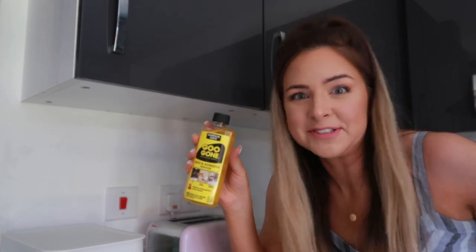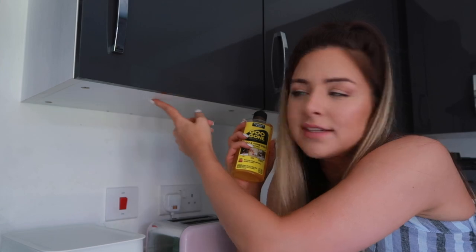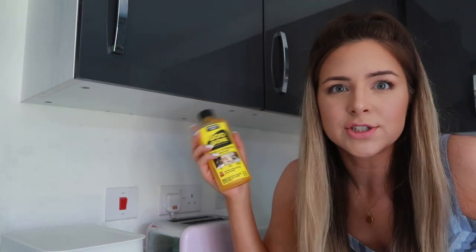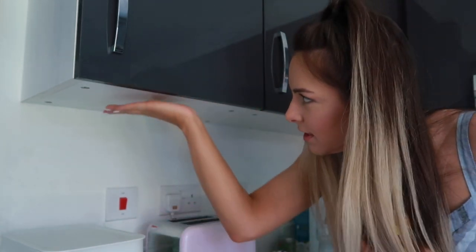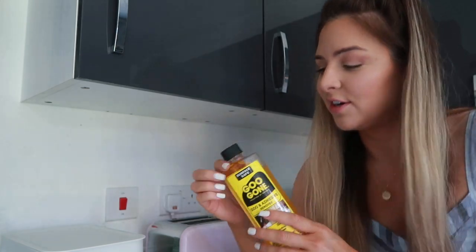So this is called Goo Gone. It's a trusted number one brand. I have heard of it before but never used it. When I thought about getting this for the video, I thought I don't really have anything at the moment that I can't get off. But then I remembered — downstairs in the kitchen, underneath our cupboards, there are little strips of sticky stuff that will not come off. You can't see it so I can't be bothered, but I think it's where the cupboards were maybe stuck together in transit. Looks like a piece of tape was there. I've scrubbed it and it doesn't come off very easily at all.